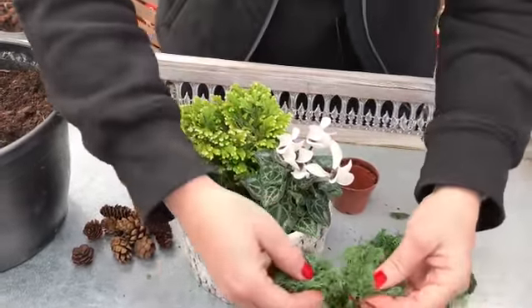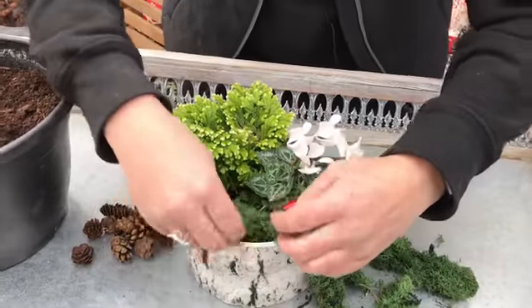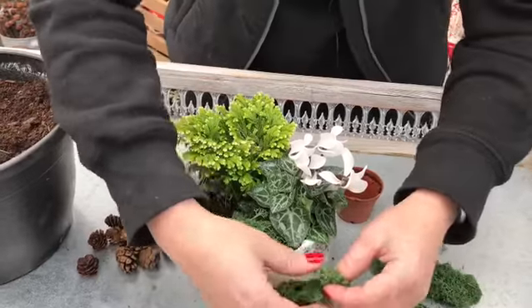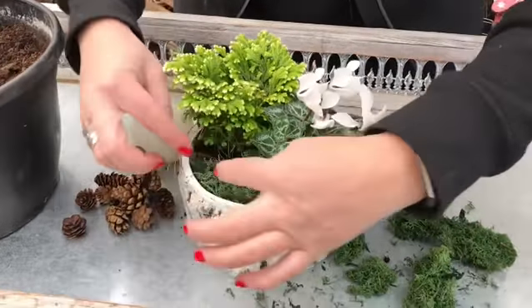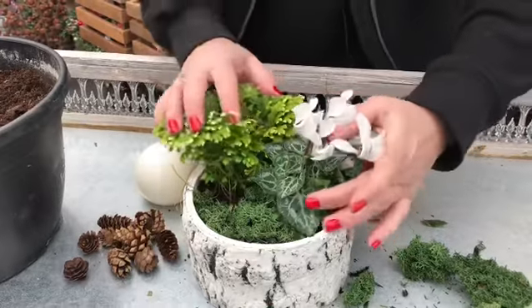I'm going to put some reindeer moss — you can get this in different colors. I like the green; it's kind of more neutral for everyone's decor. Put some in the back there so you just don't see the soil.